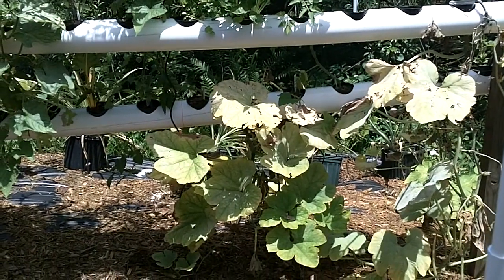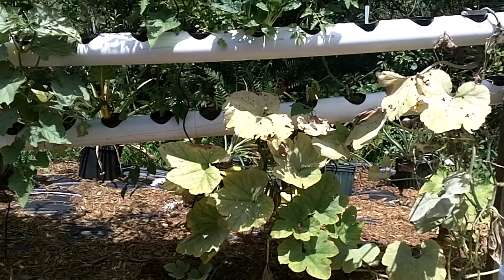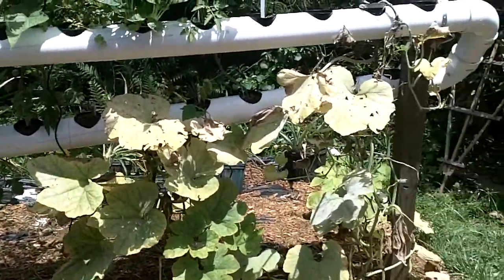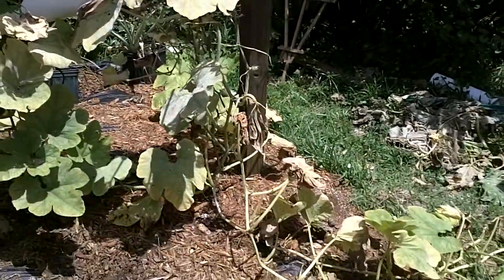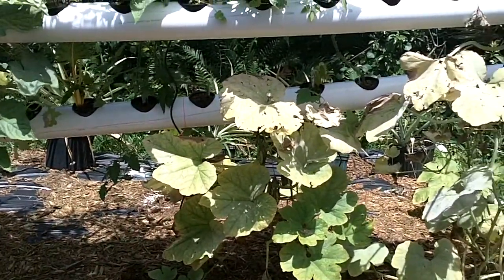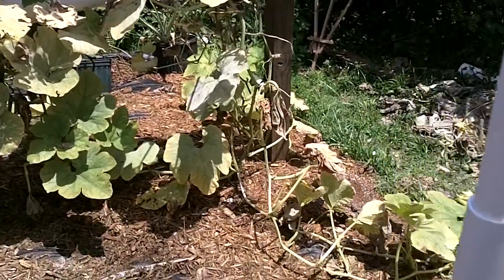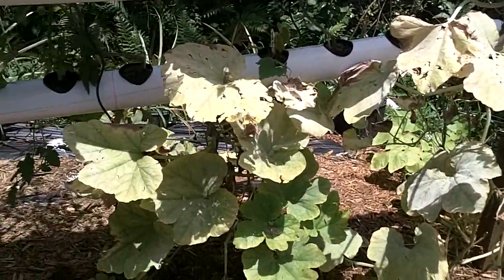Hey, welcome back. Today I want to show you a little something that we've entitled 'Attack of the Pickle Worm.' As you can see, this was our seminal pumpkin, which on our last video about a week ago was doing great. We had several nice-sized pumpkins already growing. One thing we have to contend with here in Florida and on the East Coast — that we never experienced when we were growing on the West Coast in Southern California — is the pickle worm.